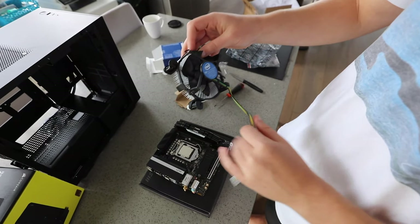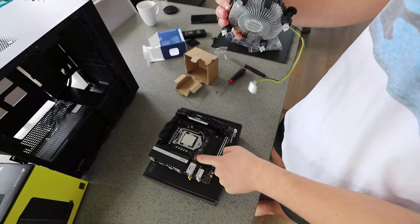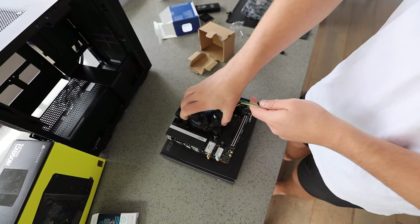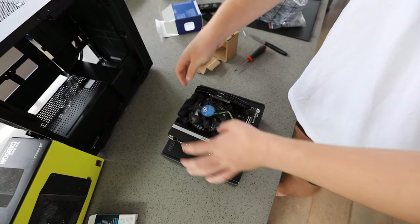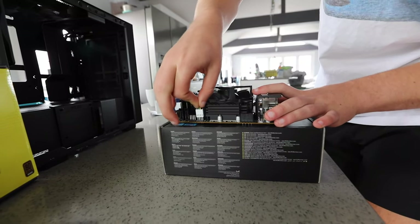Next is the CPU cooler. This will vary depending on what you intend to use, but we're just using the Intel stock cooler, which is really easy to mount. Just align the posts on the cooler with the holes on the motherboard and push them in. Do so in a cross pattern, going corner to corner to even out the mounting pressure. Then plug in the CPU fan cable into the CPU fan header on the motherboard.